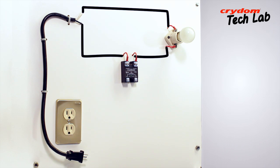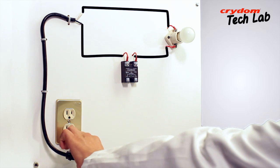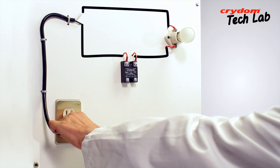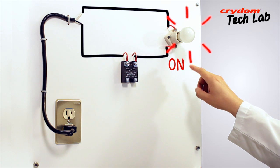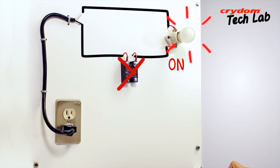The first test step is to simply apply the line voltage while observing the lamp. With the D2450 being a normally open relay, the lamp should remain off when power is first applied. If the lamp is on at this step, then the output of the SSR is shorted and therefore bad.